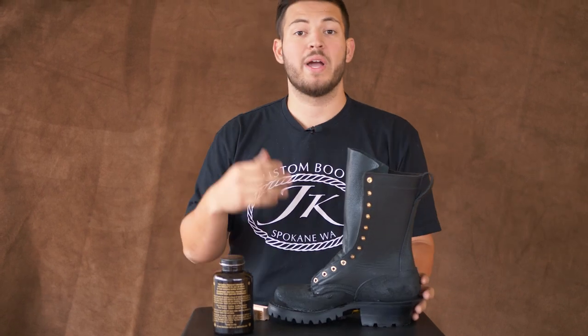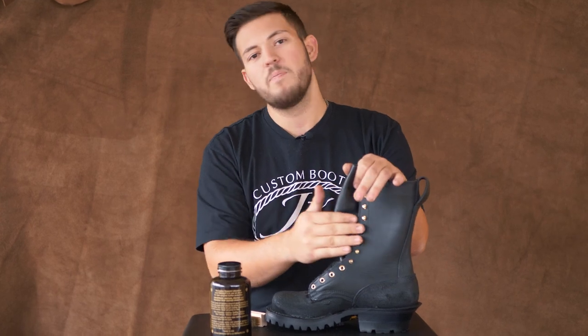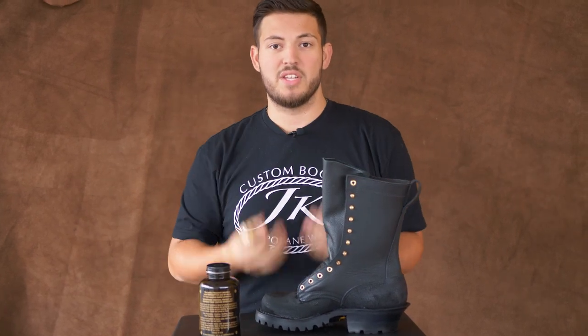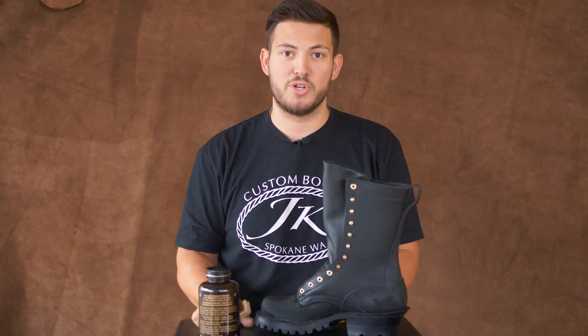A lot of times people will ask how do I clean rough out versus smooth? Rough out is actually easier to clean. With the smooth, if you get something on there, it's kind of hard — you got to wipe it down, it'll need to be washed or something. With the rough out, if you get some mud or dirt in there, you grab this bristle brush and you brush that right out, and the rough out just stands back up. The dust and mud falls right out — it's actually easier to take care of.